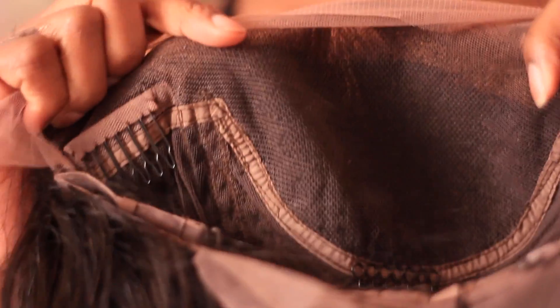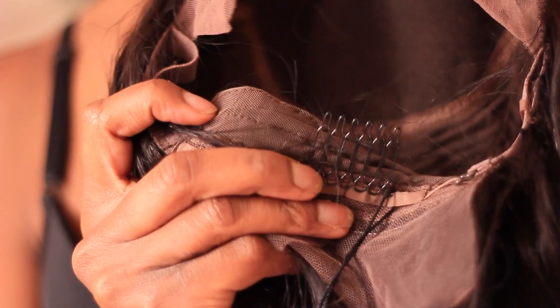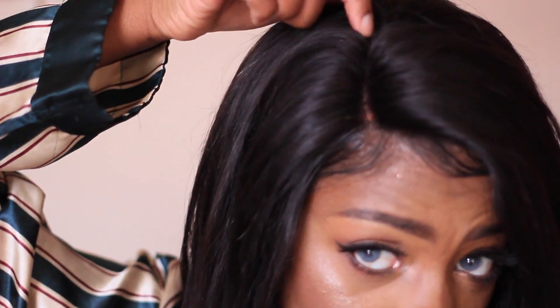It has four combs — two at the sides, one in the back, and one at the very top of the hair. That makes it super secure in addition to adjustable straps in the back. And you have a lot of parting space — I would say about four inches of parting space.